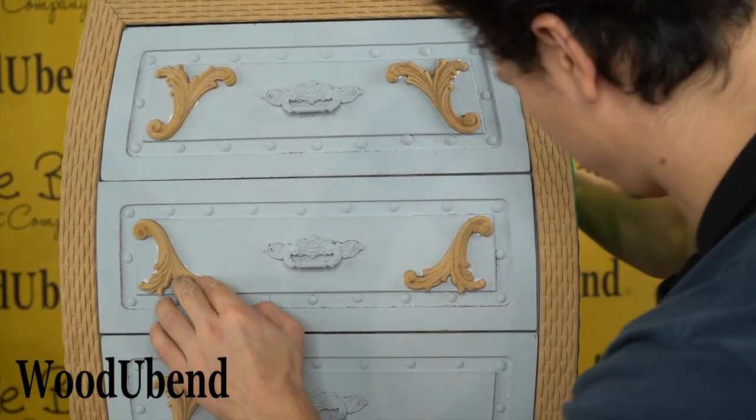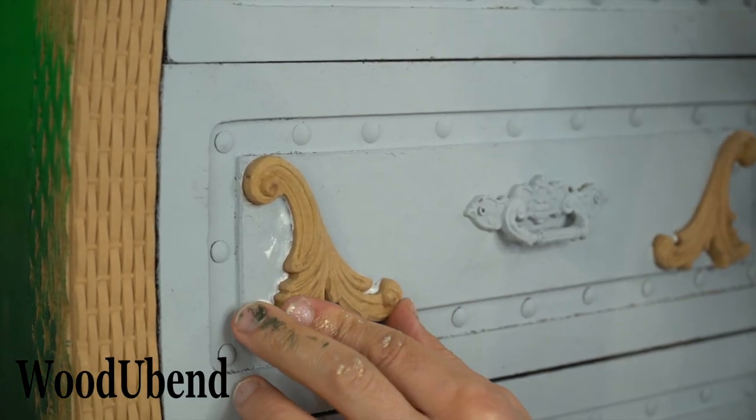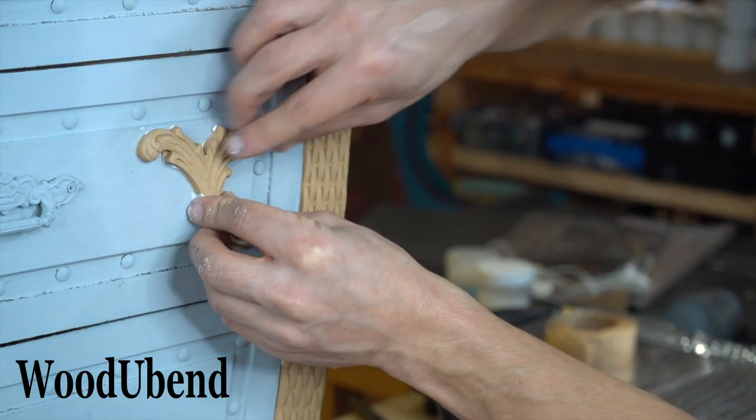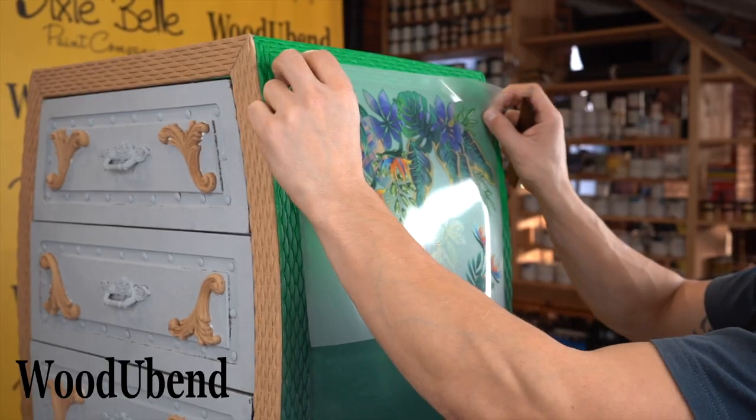It is always best to reheat your Woodubend mouldings once they are on your project for an extra push. This allows you to make sure they are fully attached and won't fall off.